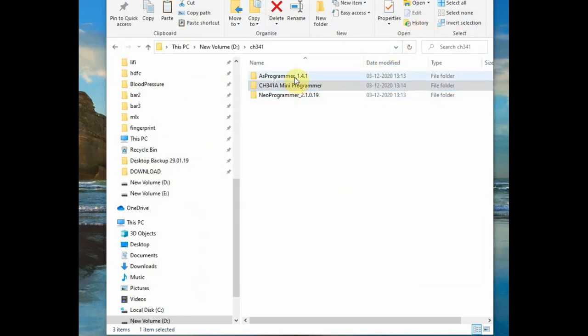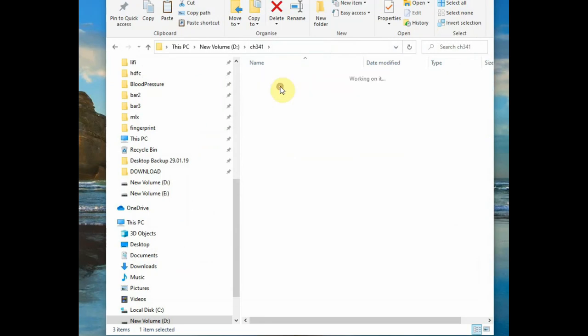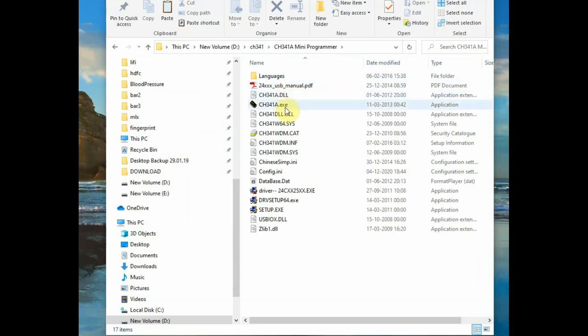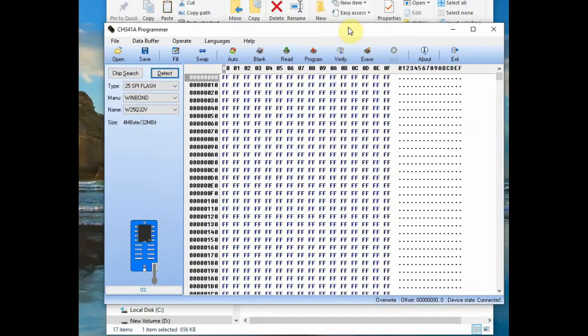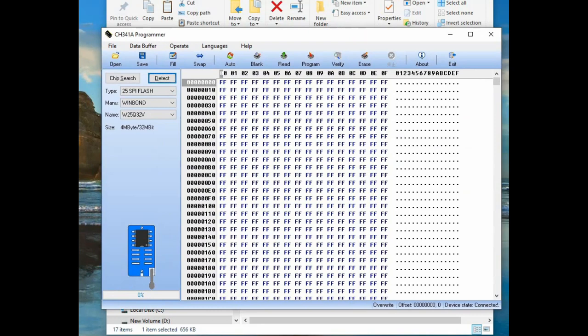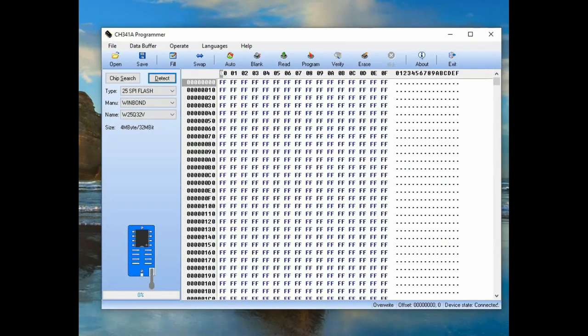If you do not see CH341A under Device Manager, click the driver .exe file — it is given in the description below. You can download and double-click the driver file to install it. For the programmer software, no installation is needed; it is a standalone program.